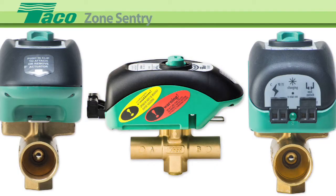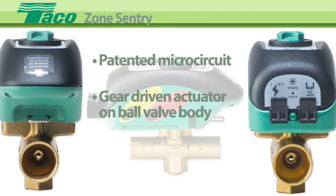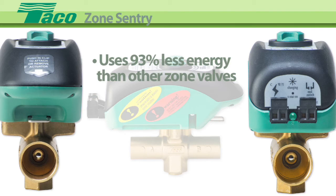TECO Zone Sentry enhances the overall performance of any zone valve system. The unique patented technology utilizes a microcircuit-based logic to control a gear-driven actuator on a ball valve body design. The Zone Sentry uses up to 93% less energy than other zone valves.